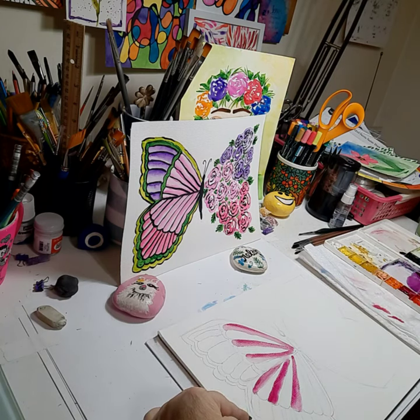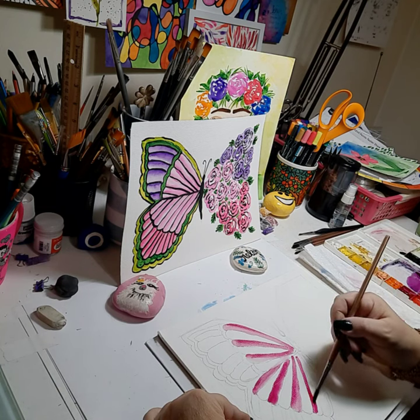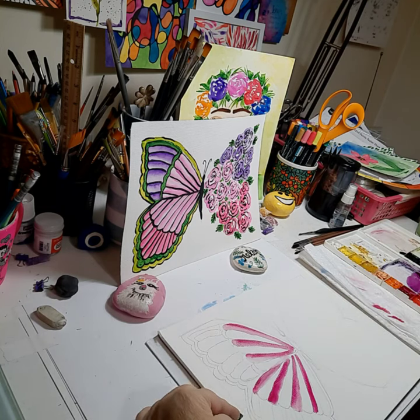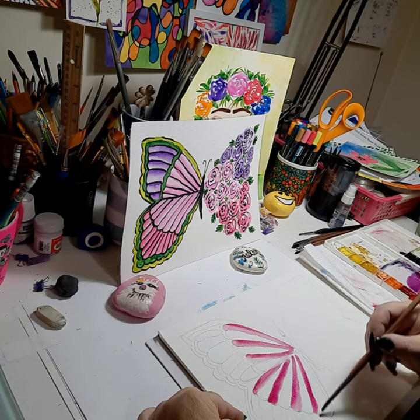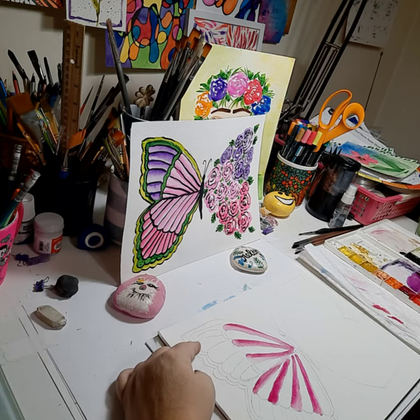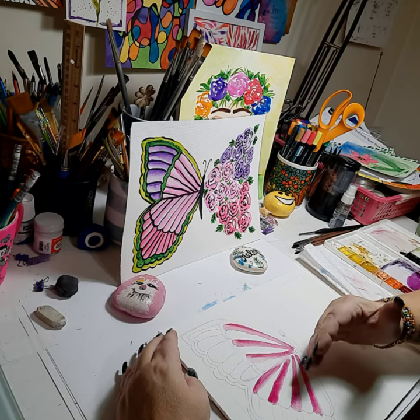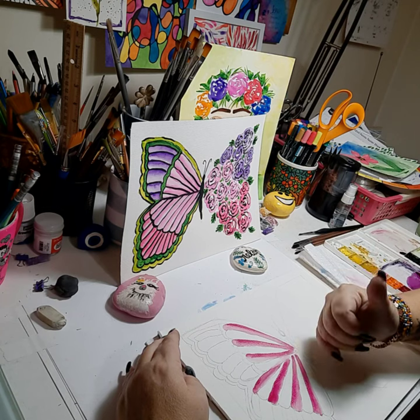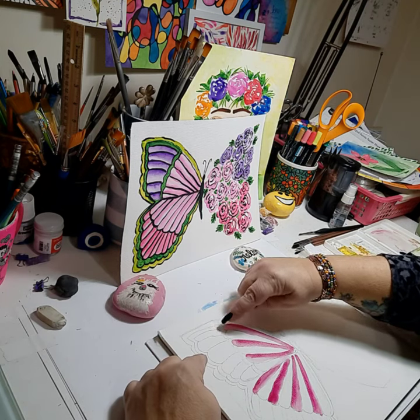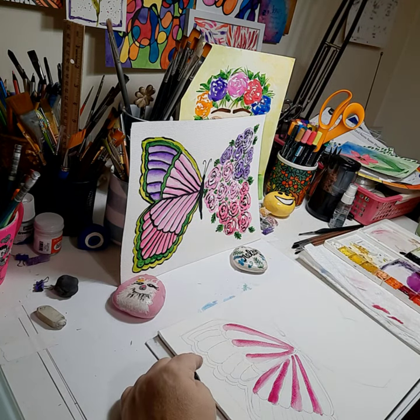Almost done with the pink sections — one more brush stroke, then we'll have to go back in and do the other section once it's dry. We'll come in with the water and blend. You have to let that one dry. Now we can go into the violet section. We're going to leave all of the pink section dry because we can't go into the alternating wing sections yet — all of this is still wet. I can go into the purple because I have a green separation going through that I haven't painted yet, so the pink and the purple are not going to touch.